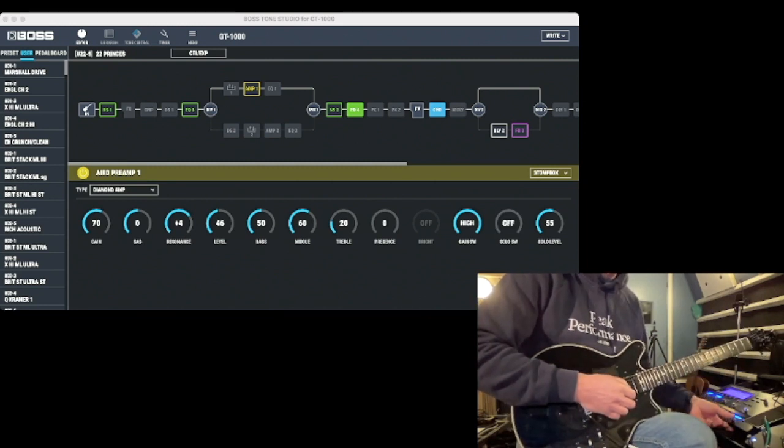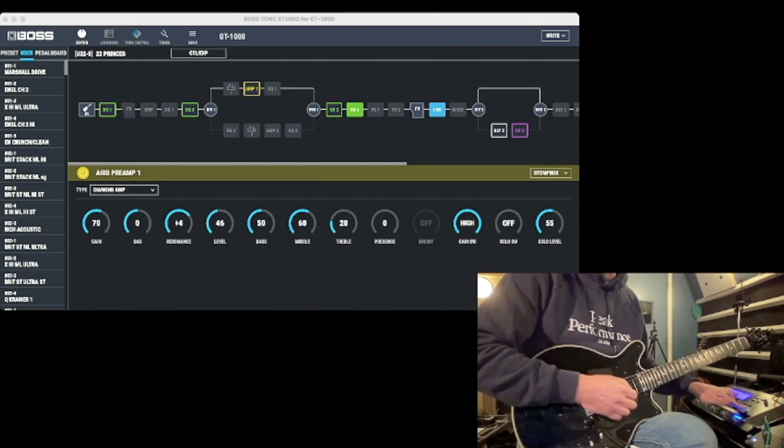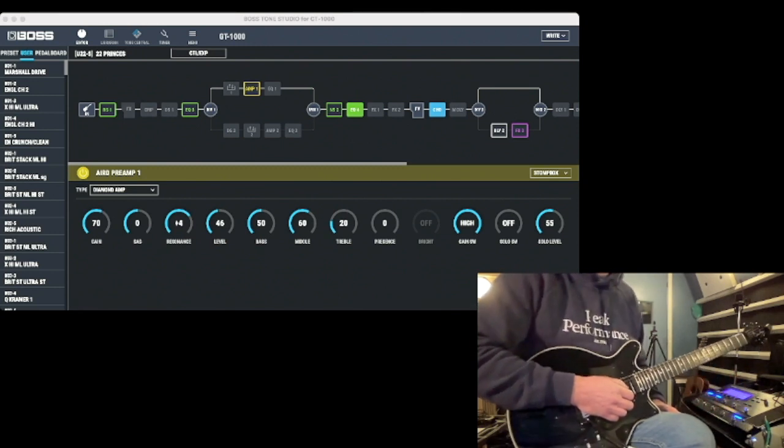I believe that covers it. I always have the lead boost at the current number or the preset number — it turns from blue to yellow when I press it. I have room for three effects per song, which for the most part covers it. When we go to the next song I just go to the next preset.